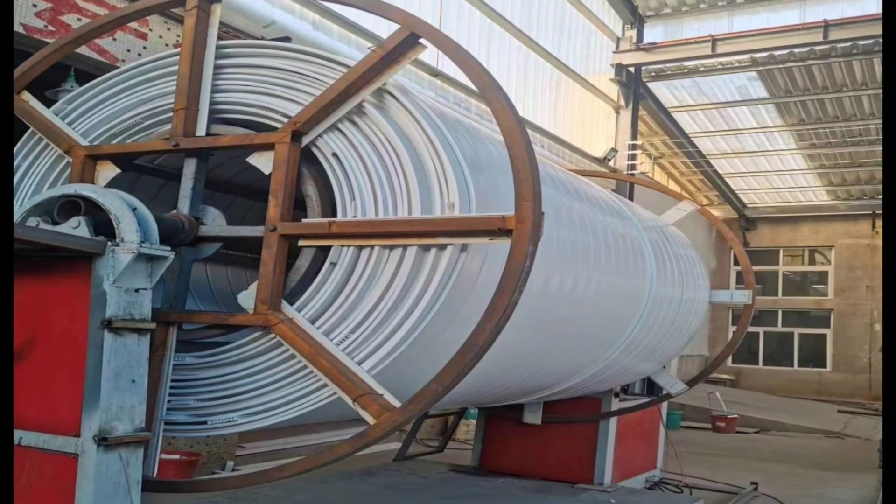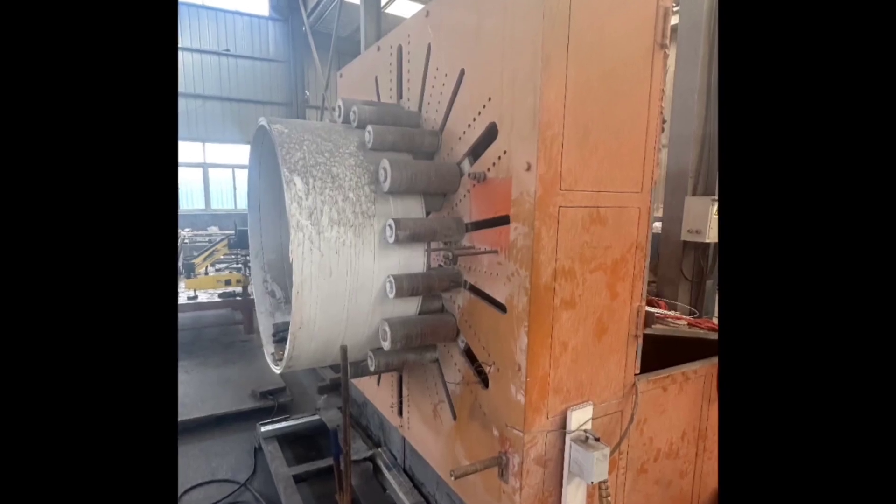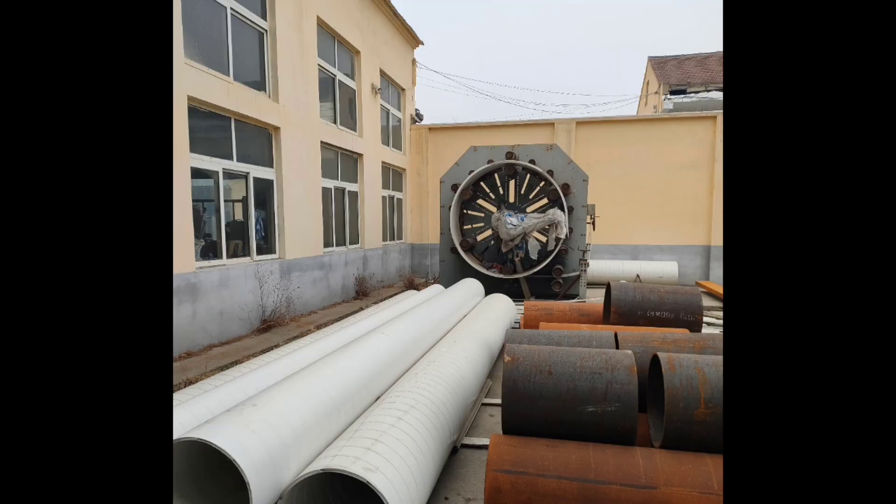PVC spiral winding repair lining: the repair product uses a winding machine to wrap uninterrupted interlocking plastic sheets, forming a spiral lining pipe.